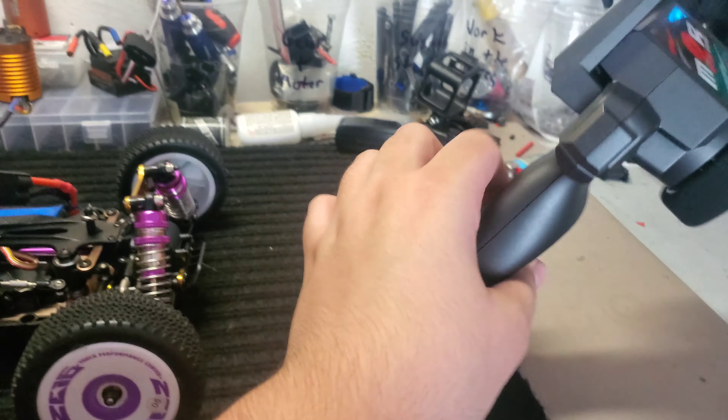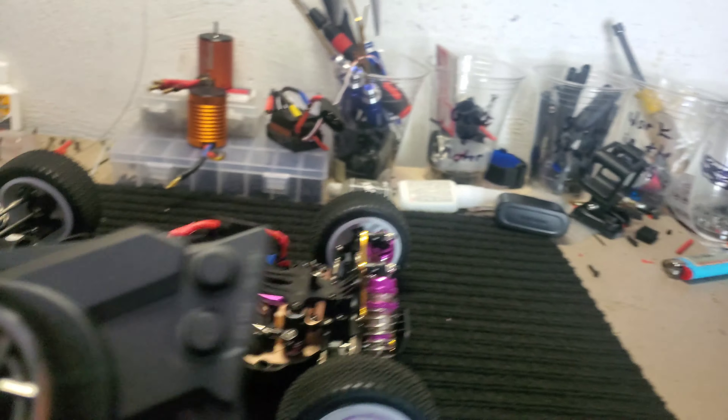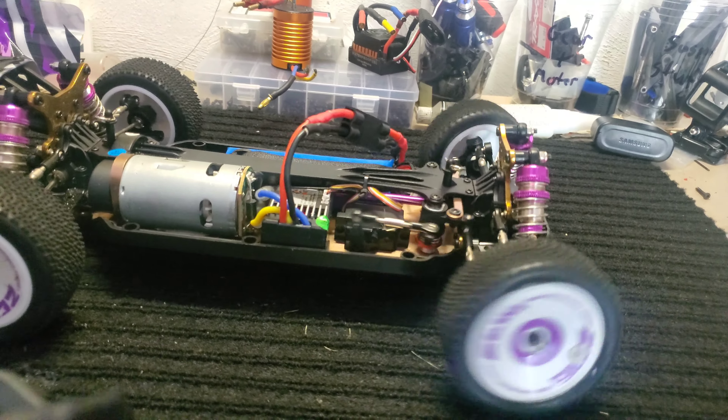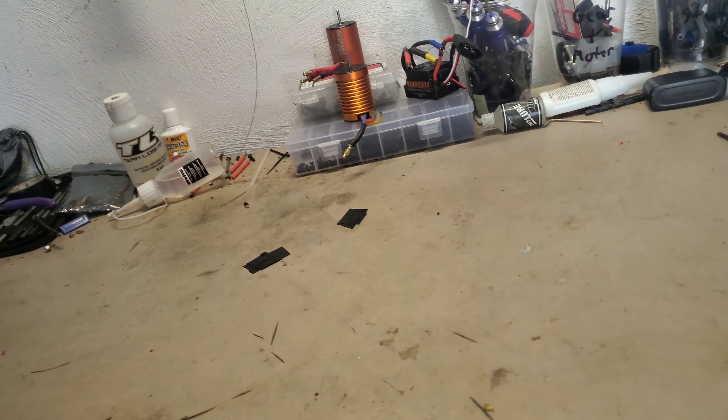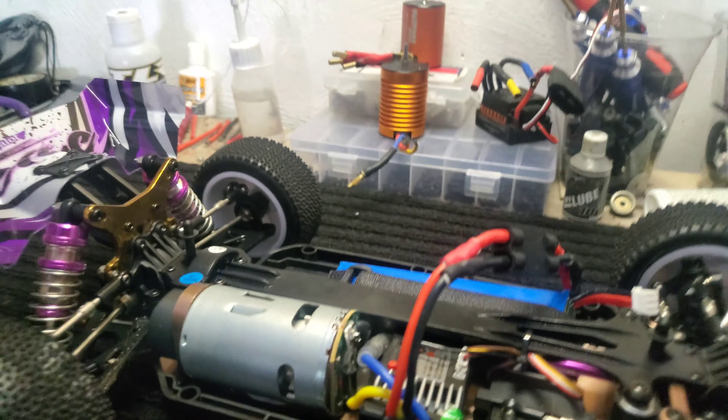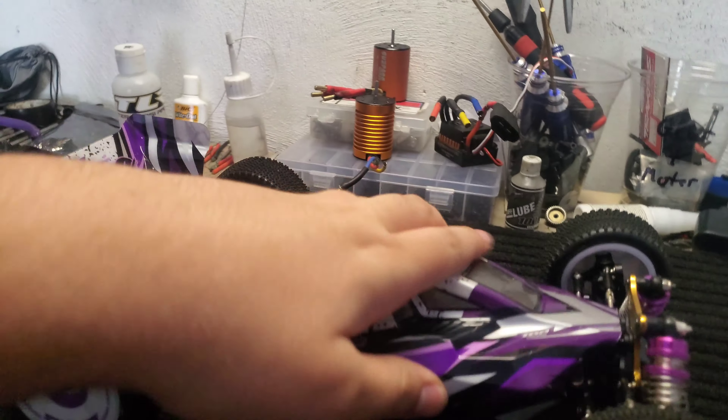There we go, and now it's on. Turn on the controller. That's pretty fast! That's pretty fast too. Alright, let's get the body on now and take it out for a little test drive.